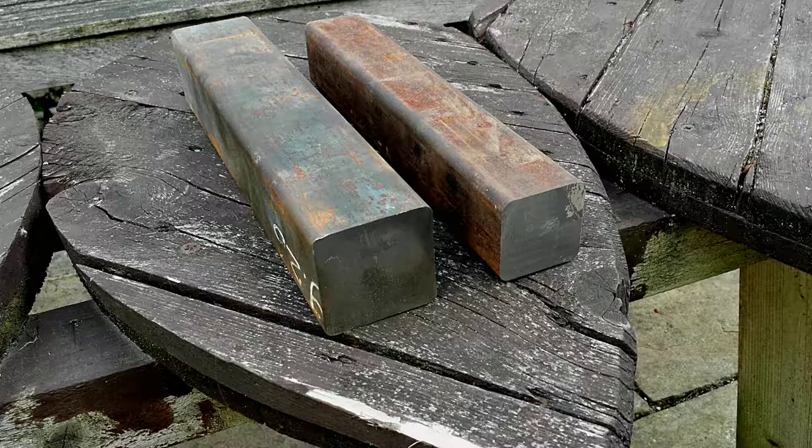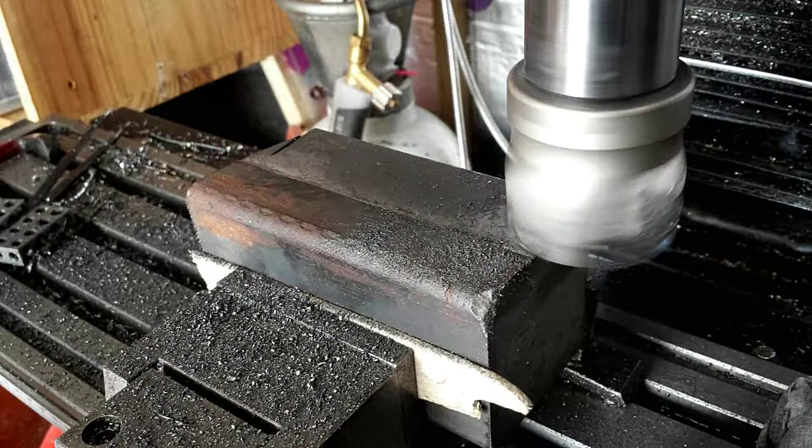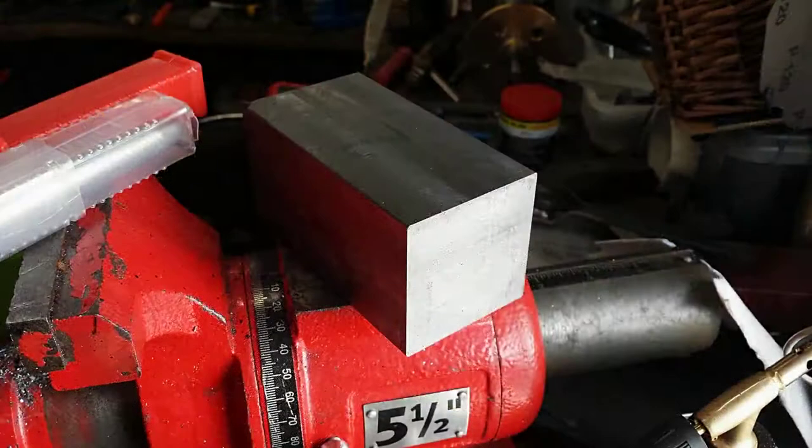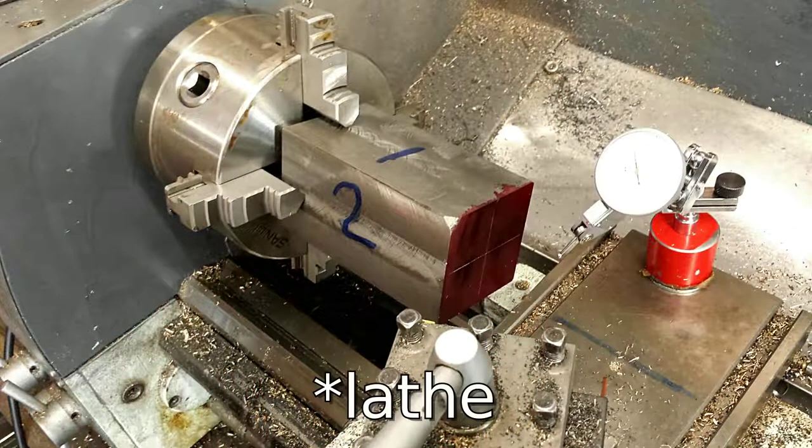Here is me facing off the section with a face mill, squaring it off to make it nice and regular in shape. That's done, and then I mounted it in the four-jaw chuck and clocked it in so that it was running as true as possible.